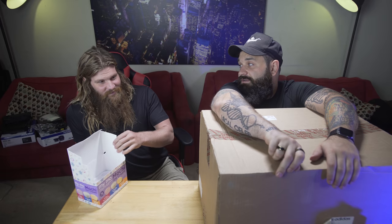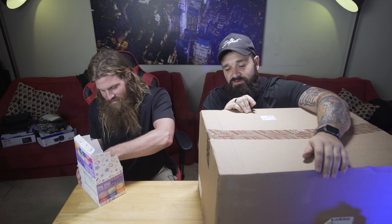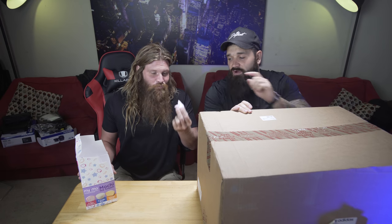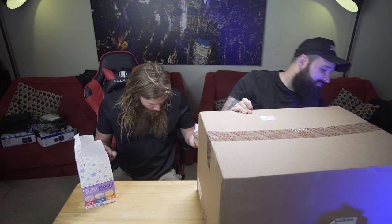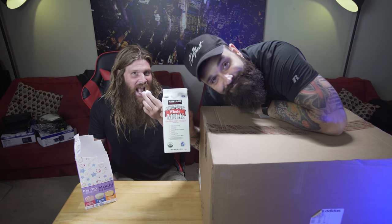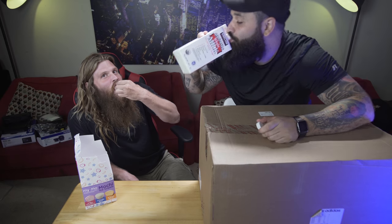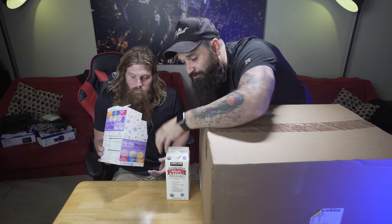Hey guys, we're back with another food and shoe review. We've done this a lot of times — this is our seven-thousandth episode of food and shoe review. Today we're starring mochi ice cream and organic whole milk. Pose for the camera — nothing like milk on a nice warm day.